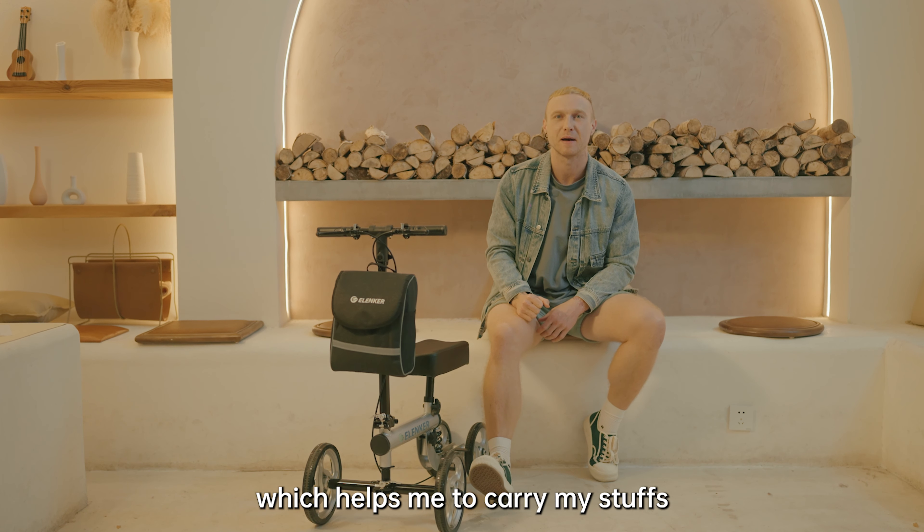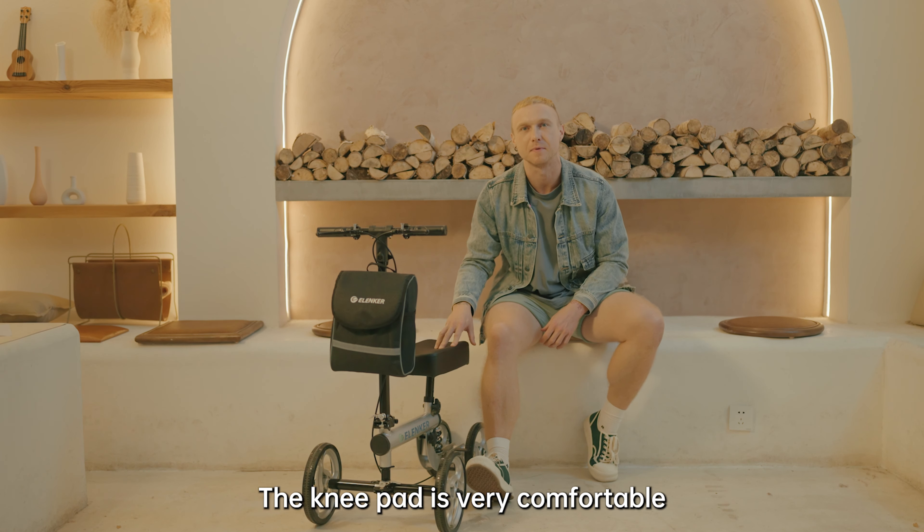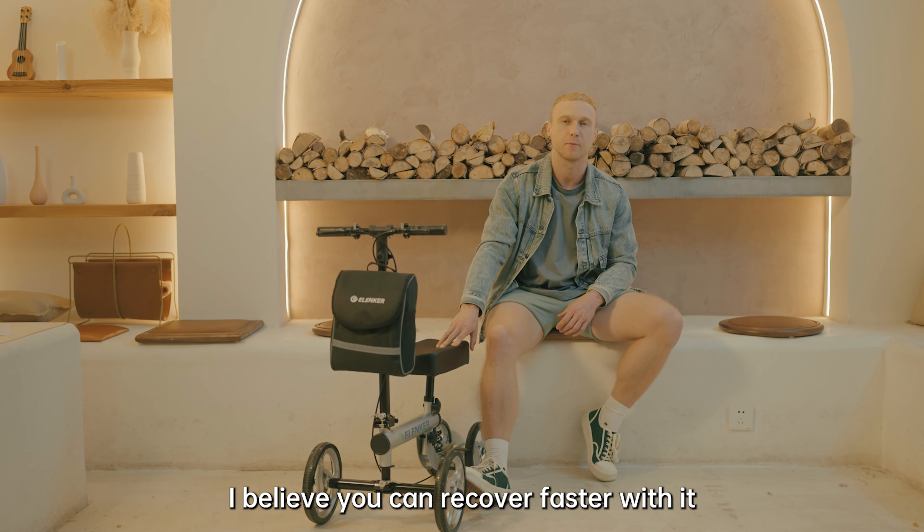The knee pad is very comfortable. I believe you can recover faster with it.